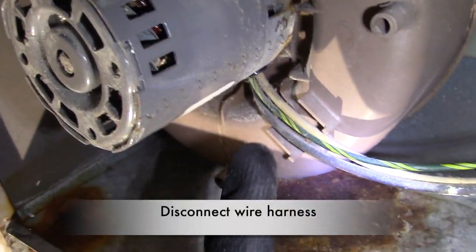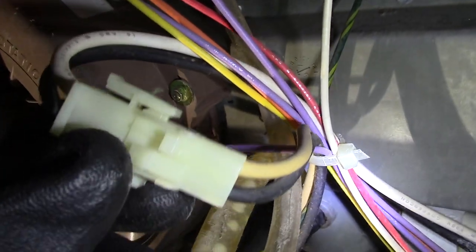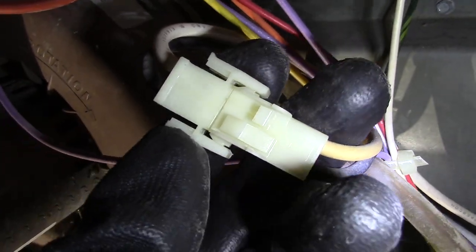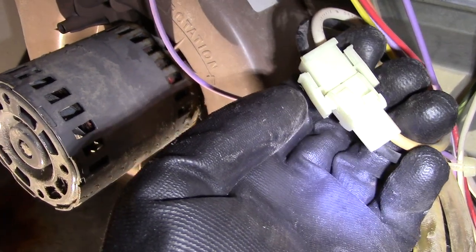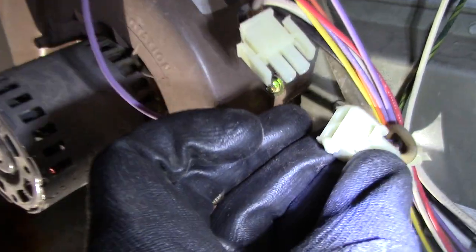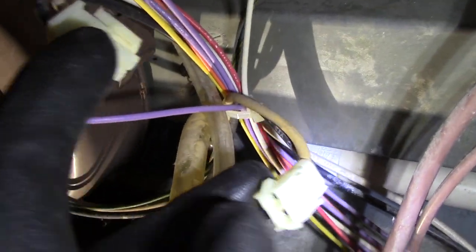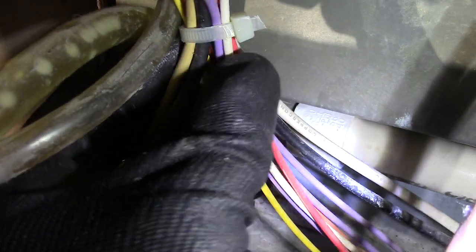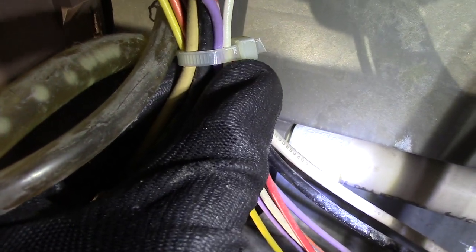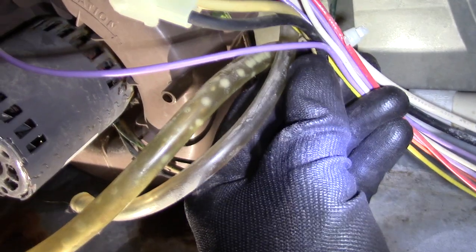Next I disconnect my wire harness — I just follow my black and yellow wire, and here it is. Notice the locking clips on each side; just press and pull off. After I disconnect the harness, I also have to remove the zip tie that holds all the wires together. A pair of scissors did the trick for me. Be careful when cutting it — make sure you don't cut any of the wires.